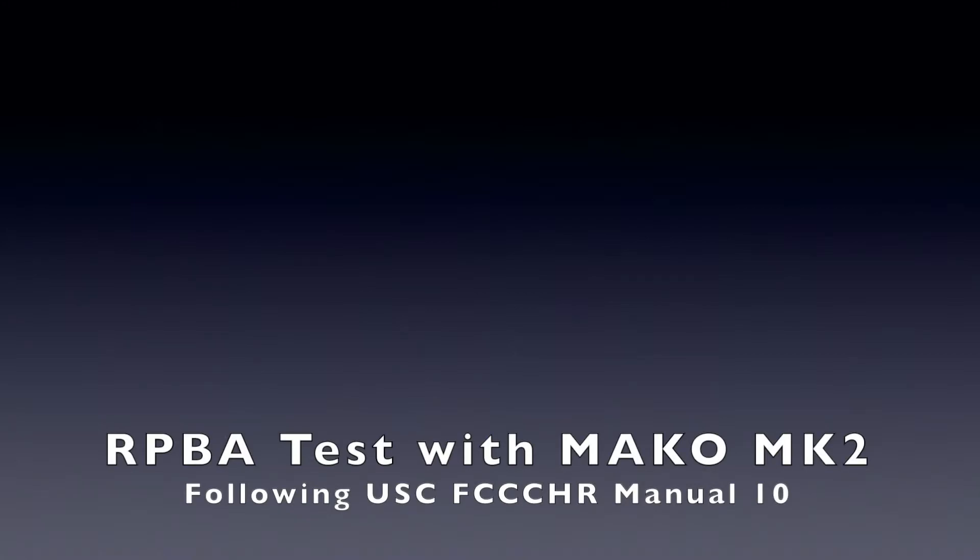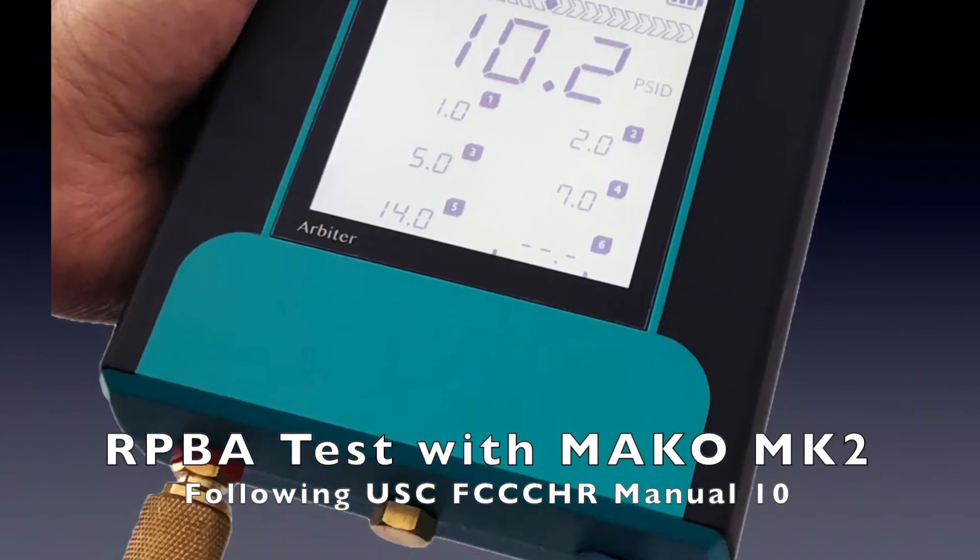Hello, today we'll show you the reduced pressure principle backflow assembly test with the Mako MK2 2-valve test gauge.